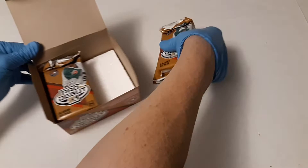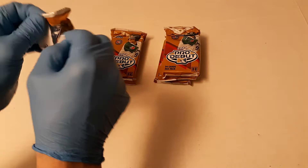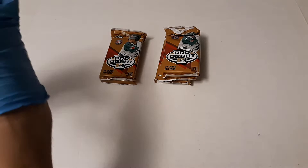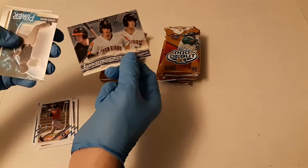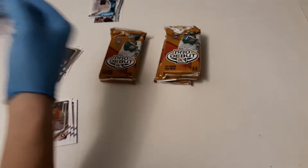The last box I opened had a Blaze Jordan but the corners were dinged on it, so hopefully we don't have that problem. We're going to go right to the middle — got a Major Scale, Adley Rushman, Power, Joshua Mears. In our first auto already, Daryl Collins base auto. We'll top load that.